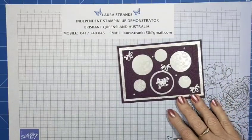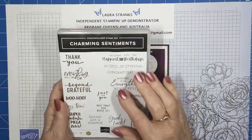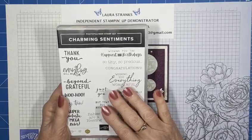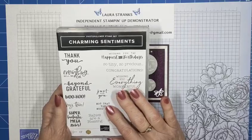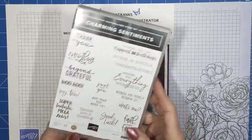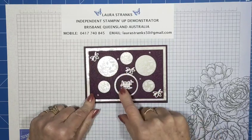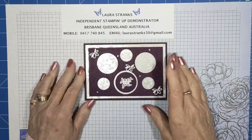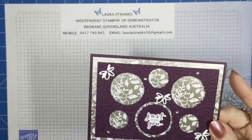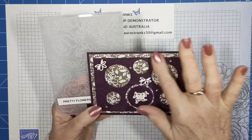So the card I created the other day used the circles die, and I've also gone back to my favourite Charming Sentiments — they're in the mini catalogue and you get the dies to cut out each of the sentiments on the stamp. I've also added some little decorations. When you cut out the circles, you get leftover circle pieces you can use for something else. I also embossed the background with the Pretty Flowers embossing folder — it's a retired one — but I just like it when the background isn't plain.